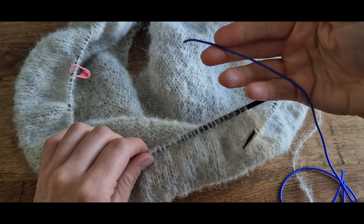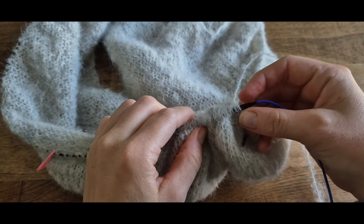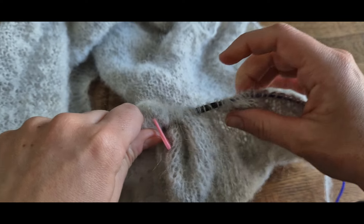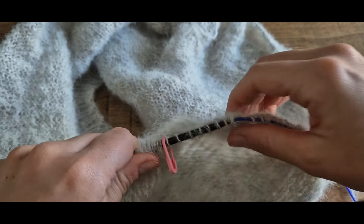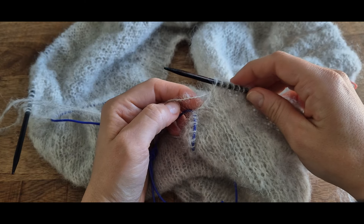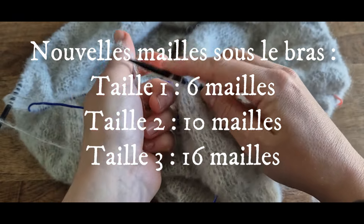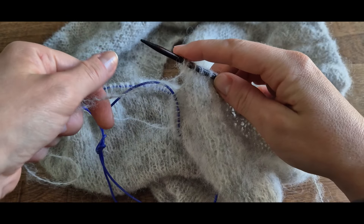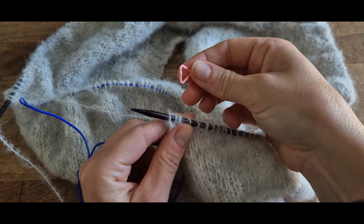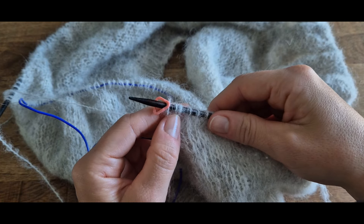Je vous recommande de compter les mailles à mettre en attente et de placer un petit marqueur pour vous faciliter la tâche. Ensuite on va monter des nouvelles mailles sous le bras : 6 mailles pour la taille 1, 10 pour la taille 2 et 16 pour la taille 3. Au milieu des nouvelles mailles, on place un anneau marqueur qui sera notre nouveau marqueur de début de rang.